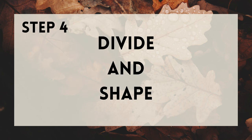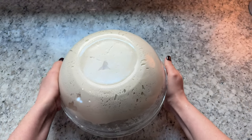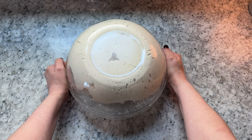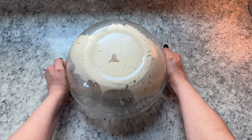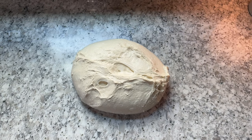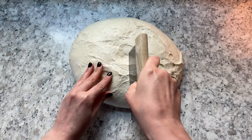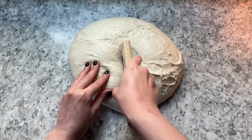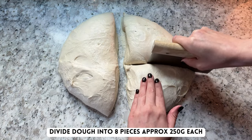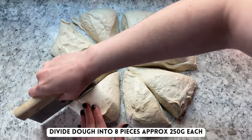With bulk fermentation complete, it's time to divide and shape the dough. Pick your bowl up and flip it over and allow your dough to naturally release onto the counter. You can use a little bit of flour or water on the counter to help keep the dough from sticking, but I personally just use my bench scraper. Then, using wet hands and a wet bench scraper or knife, divide your dough into eight roughly equal pieces. I like to just eyeball the eight different pieces, but if you'd like to weigh them, they'll be about 250 grams each.